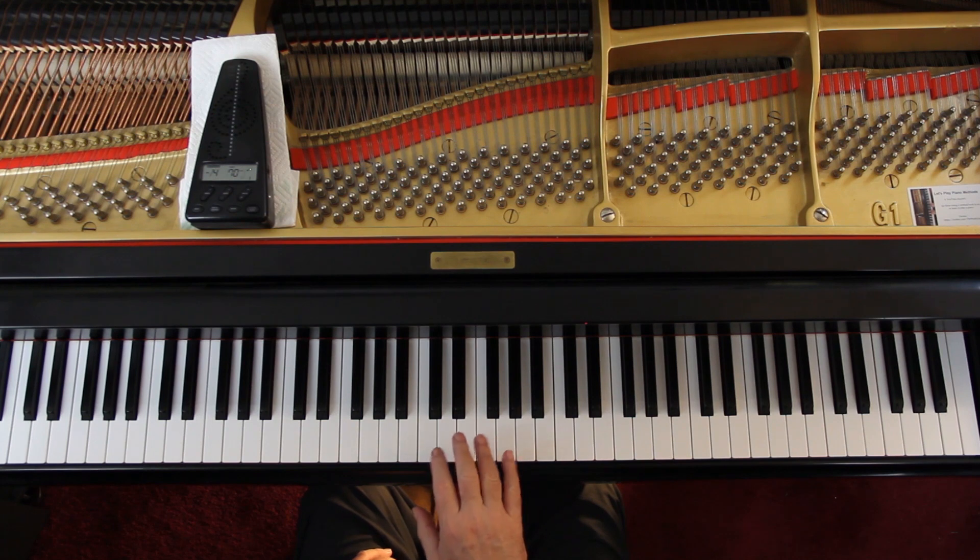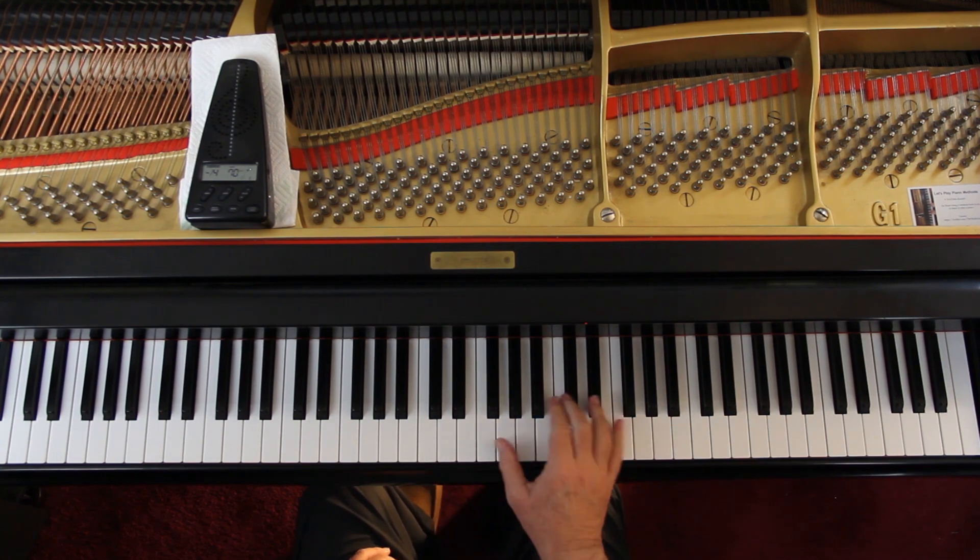But on the first full measure there, it needs to be thumb. How you play the 8th notes is up to you — use 2 3 or 3 4, or 1 2, though I don't recommend 1 2. But it's up to you. Just make sure you get a thumb on that note here, because that's a dotted half note.